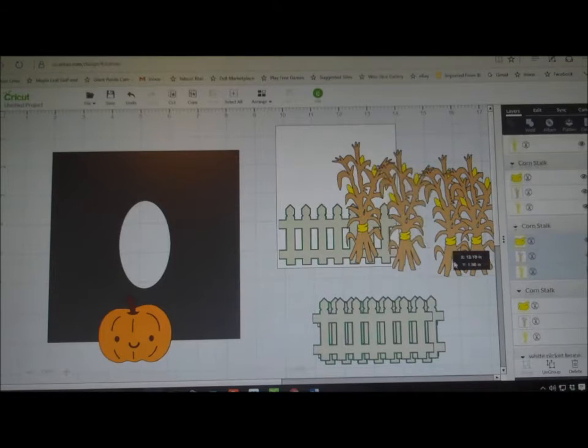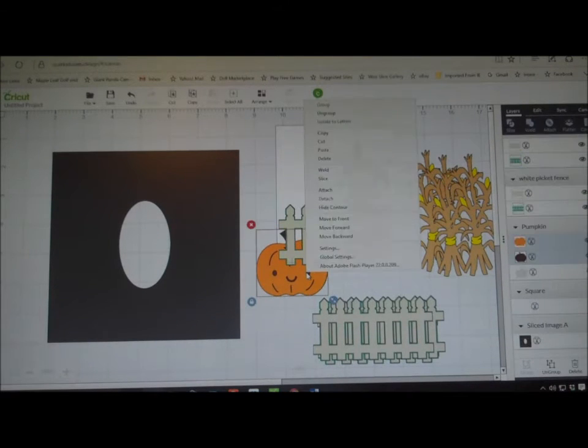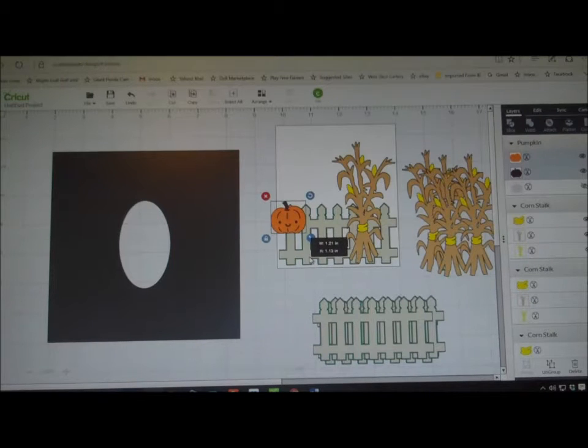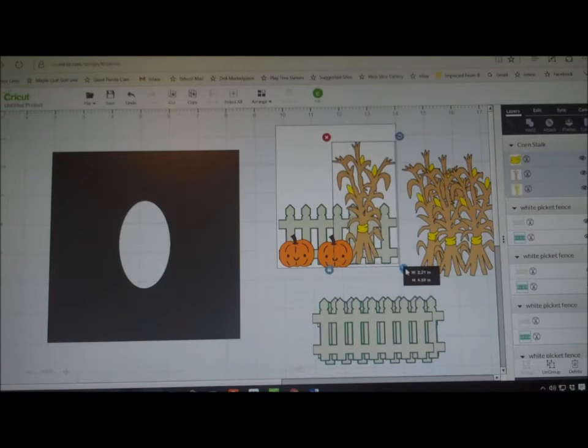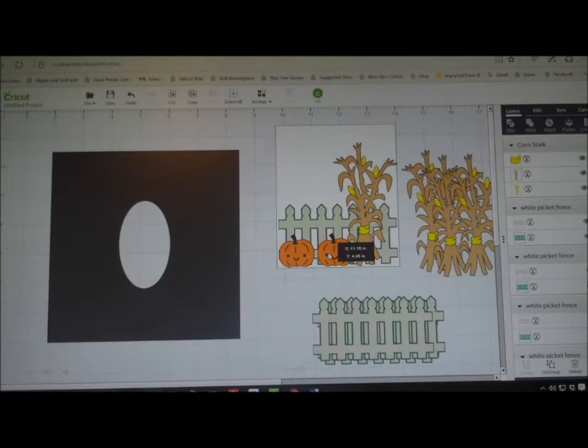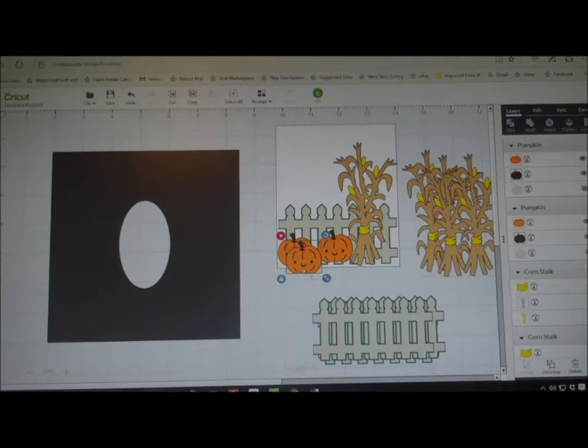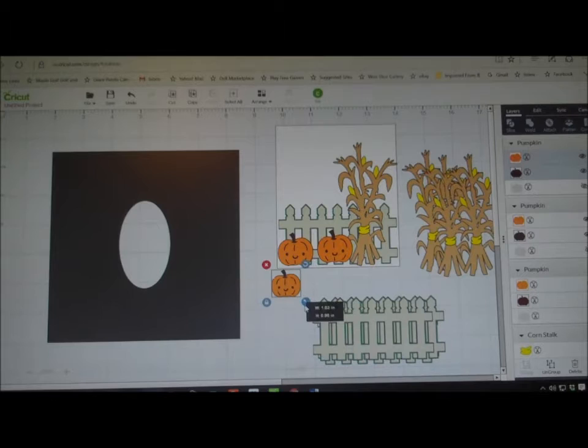I'm going to move in my pumpkin — I'll duplicate it one, two, three times and move these over here. Now I want three pumpkins so I'm going to make them — one — and I'll duplicate them once and put that over here. I'm going to make this just a little bit back, then duplicate it again and make one that's a little smaller, and that one will fit in the middle like this. And there you go. I think that'll look really cute on the box.